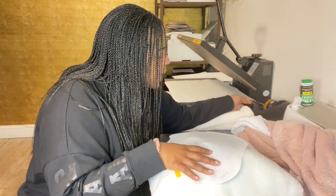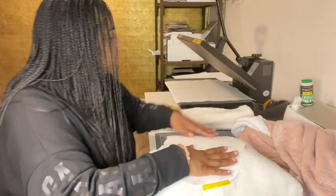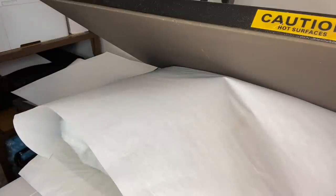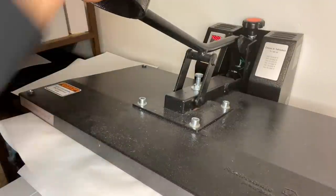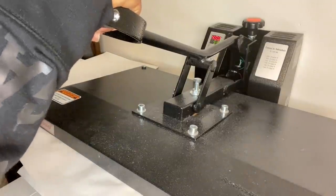It's already stuffed so there's no way to remove the stuffing prior to sublimating, so I'm going to press it just like this. I'm going to cover the pillow with butcher paper, slide it underneath as much as possible, and press at 400 degrees for 60 seconds. My press isn't clamping all the way down so I'm just going to hold it.